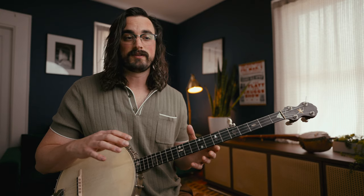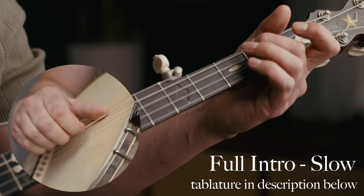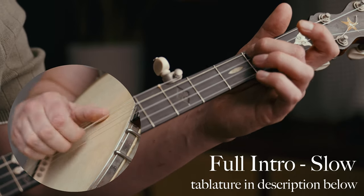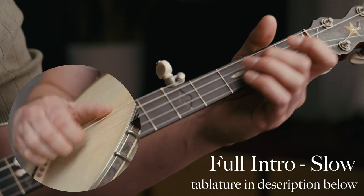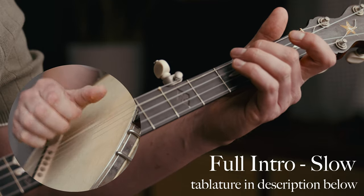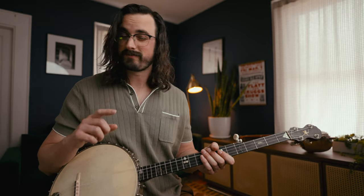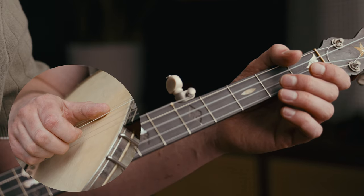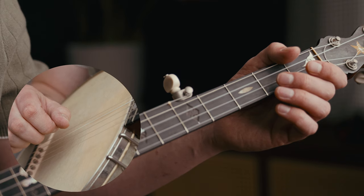As far as actually playing the intro, there are really just a couple of one-measure patterns that get repeated in different orders. To start out, with your striking finger — for me that's my index finger — you're going to play the third string open, followed by first string, fifth string. Almost every measure in this intro starts with some version of that pattern, so get used to it.